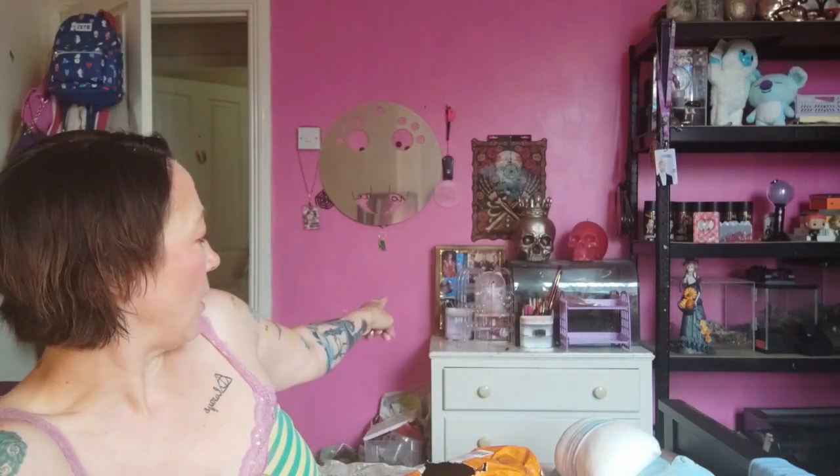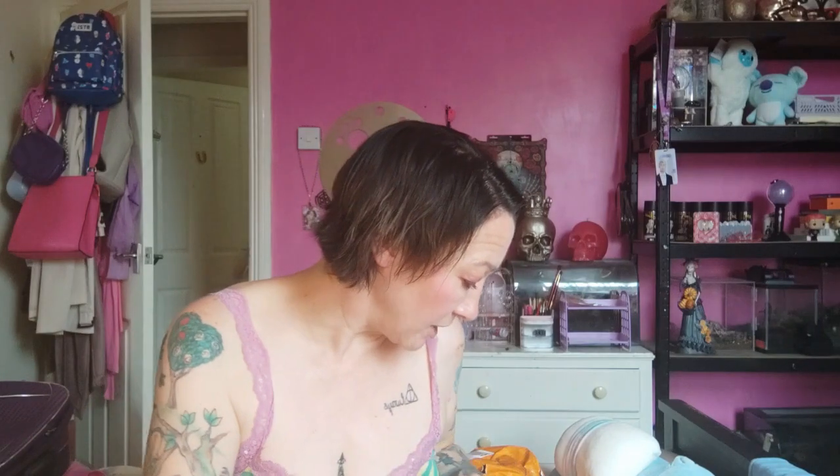I have these earrings. As you know, I like my anime and this is from Demon Slayer — I can't remember the girl's name, but they are super cute and they go towards my earring collection. I have my earring stands over there with some of the earrings from the haul. They're pretty and they were dirt cheap.